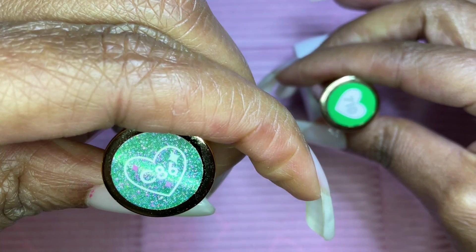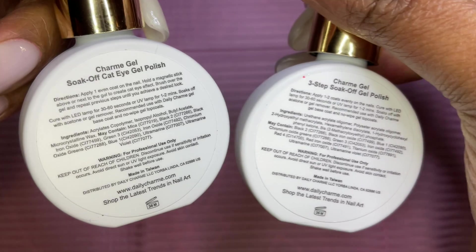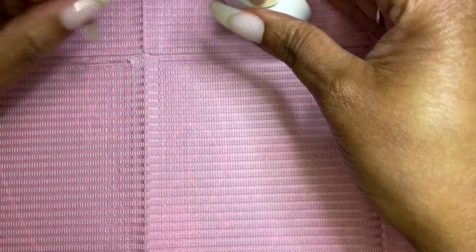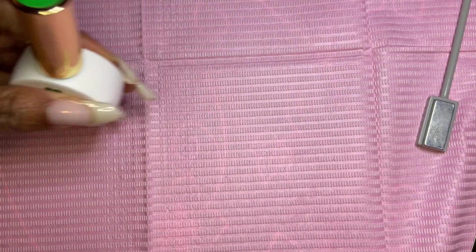These were two of the gel polishes that were in that mystery box. Since they are green, I decided to use them — one is a cream color and the other is a cat eye gel polish. You need a magnet to get the cat eye effect. Hang out with me while I do this Christmas theme gel polish application.